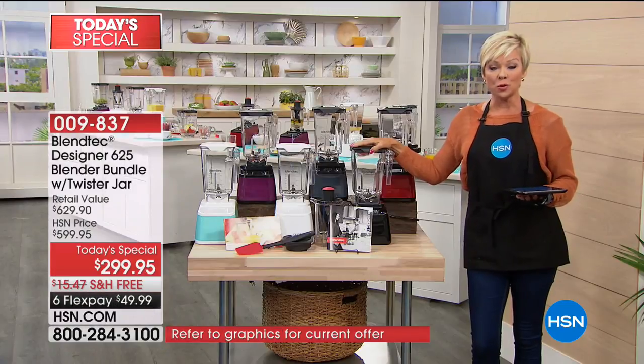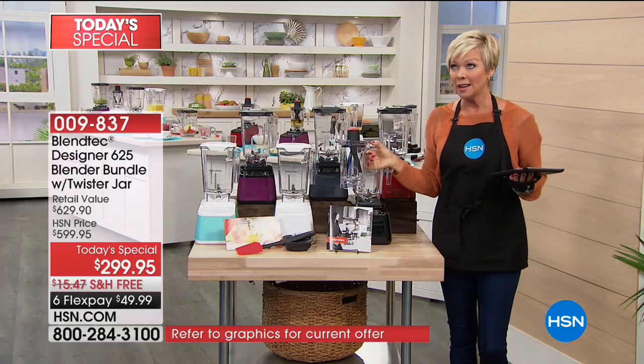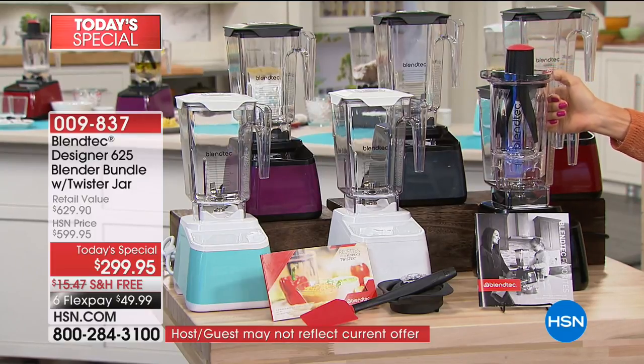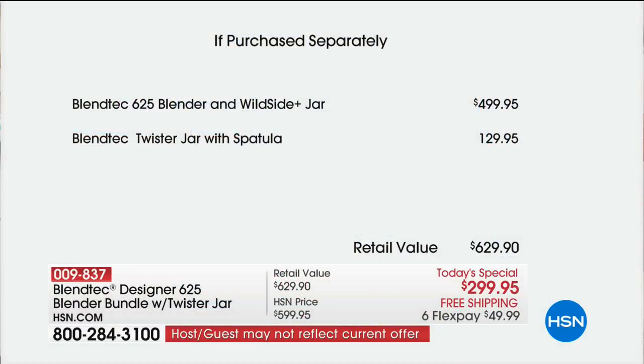This is the 90-ounce jar you're receiving, and we throw in about $120 to $130 worth of extras — this Twister jar is included. You don't have to spend extra money purchasing it elsewhere. This is a value that tallies up well over $600 anywhere but here, so we get to save you over $300 on a blender that has traditionally sold out here. It sold out in February, it sold out in April, and here we are in June offering it at the best value we've ever done.